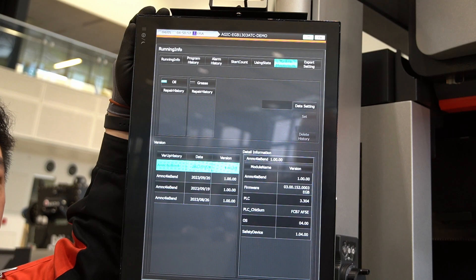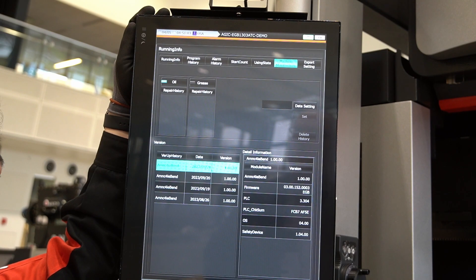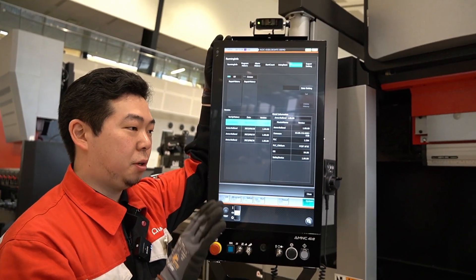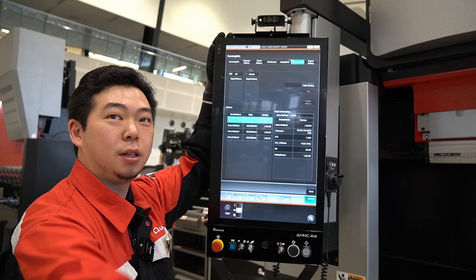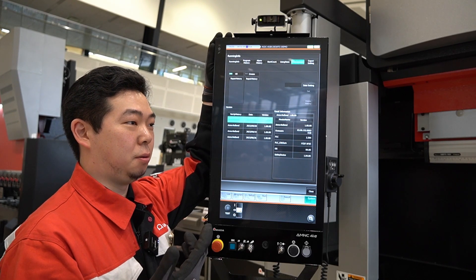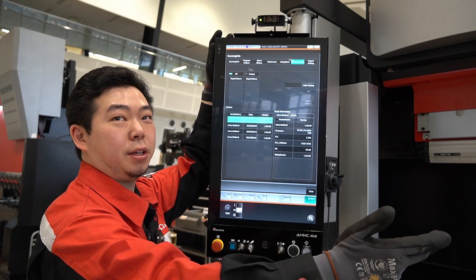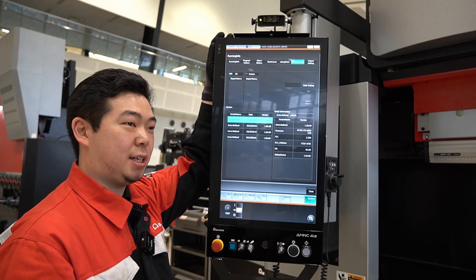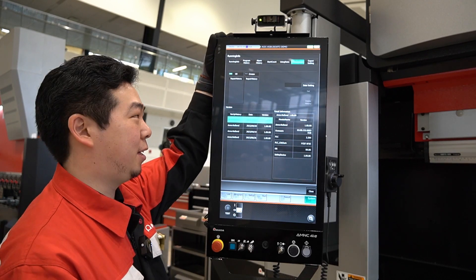On the maintenance, we can set the intervals. For example, whenever we turn on the machine, we can have a window pop up saying it's time for maintenance — hit the start button. There's an actual scraper in the ATC unit just to clean the die holders. The machine can do that automatically, or we can have it pop up the window so the operator hits the start button and the ATC unit brings the scraper, cleans the die holder, and goes back. We can change that interval to every two weeks or every one week, depending on the duty cycle and how clean the environment is.